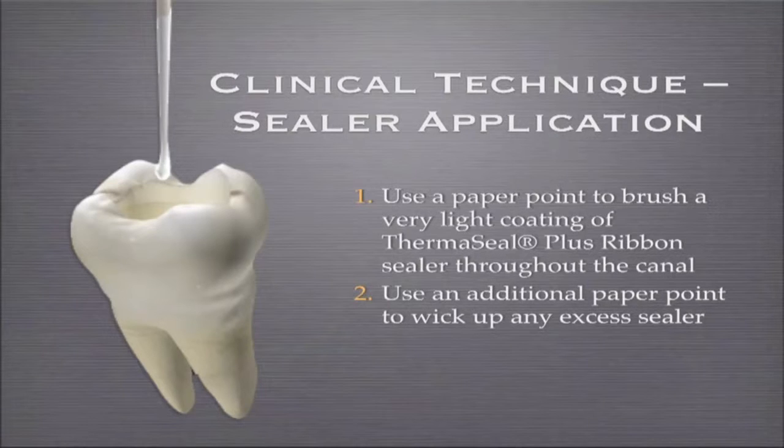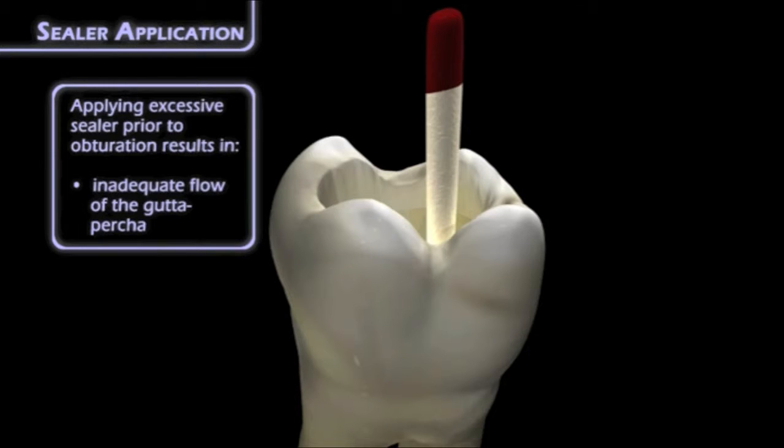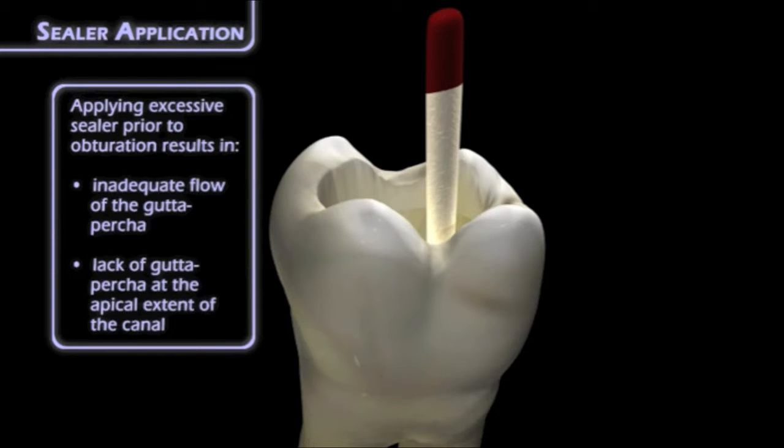Why? Because you'll be creating the best, tightest seal you've ever created before — more gutta percha than ever before. More gutta percha means less sealer is required. So there's definitely a learning curve here. Really try to limit the amount of sealer; you do not need a tremendous amount.